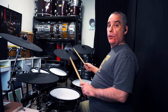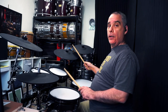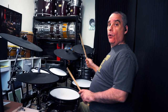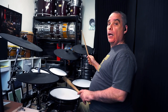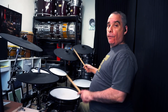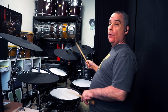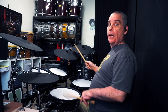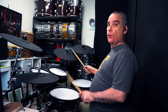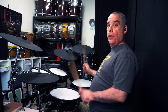Then bring the accent in on 2 and 4. Try not to accent the right hand at the same time — only the left, only the snare drum. One and two and three — easier said than done. One and two and three and four and one and two and three and four.